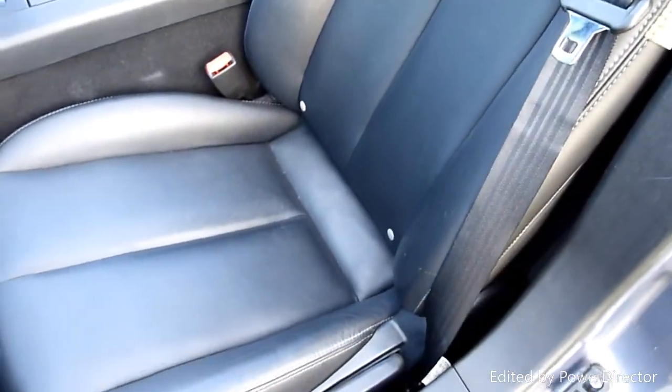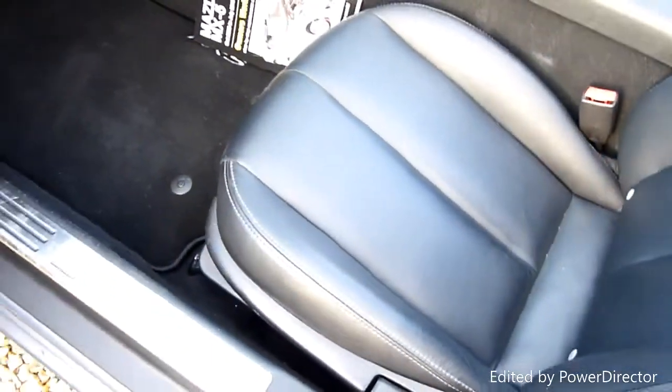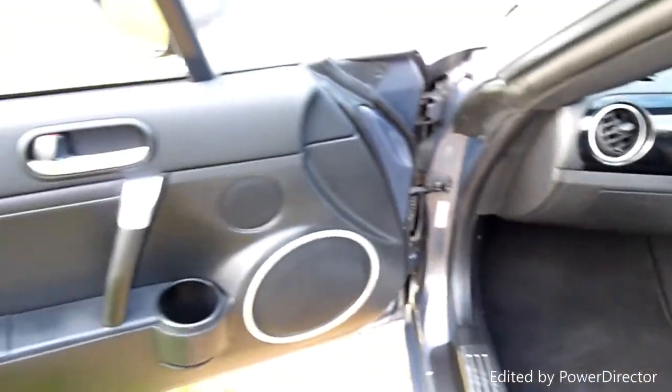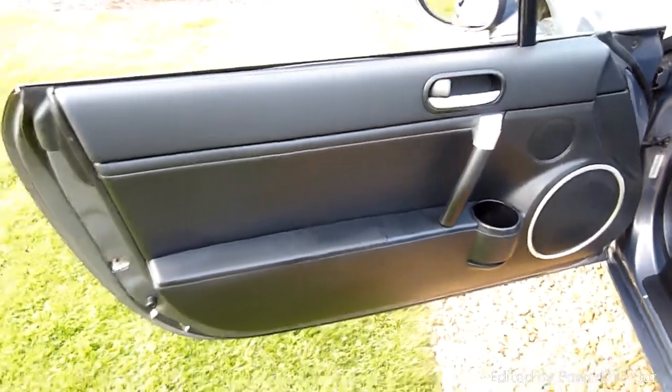The passenger seat is all really clean — it's still got that matte sheen to it. The carpets are all lovely and the passenger door card is all nice and clean.